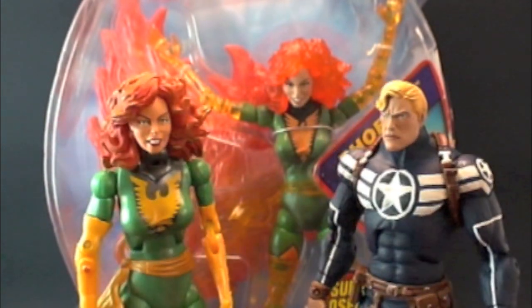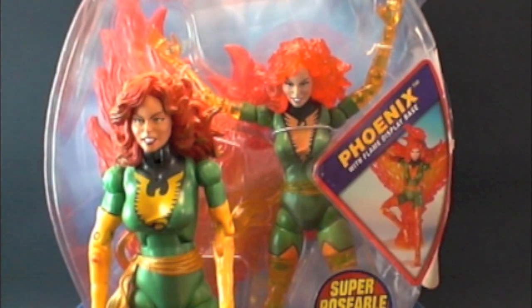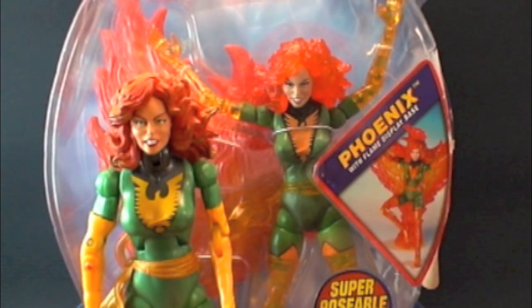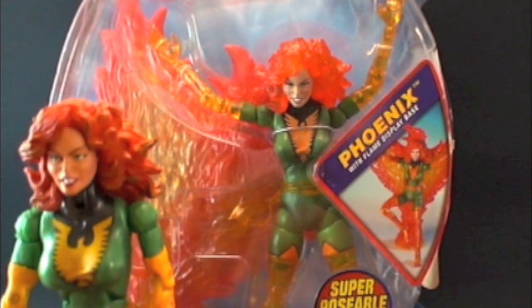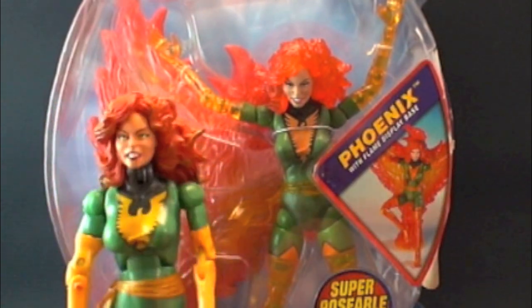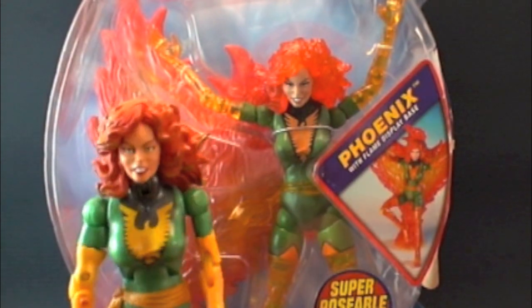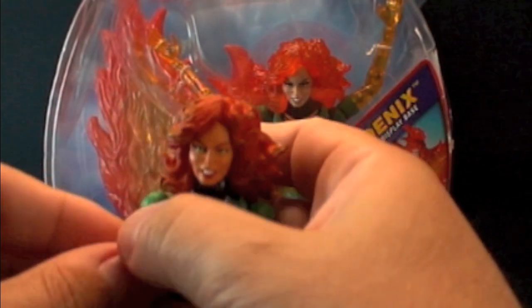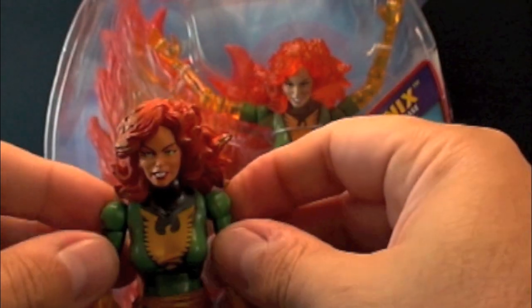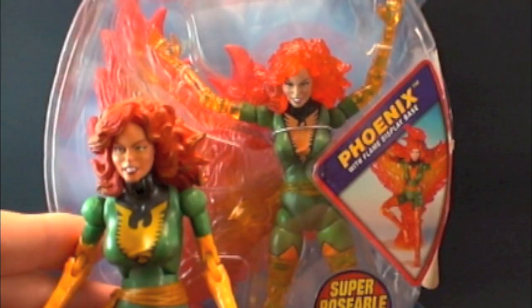Let me know guys if you want me to review the rest of the rare figures I have. Even though I'm not going to open them out of package, I can review the non-variant figure just like I did here and show you everything else. If that's something you'd like to see, leave some comments below and let me know — 'Hey man, we want to see the rest of your stuff, Solid, break them all out' — and we'll do that.